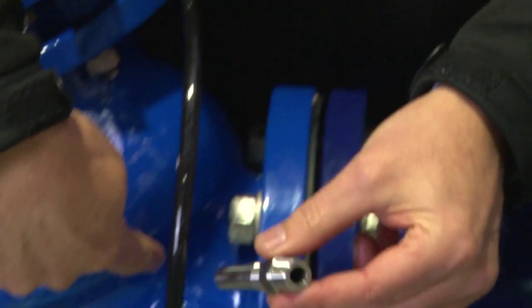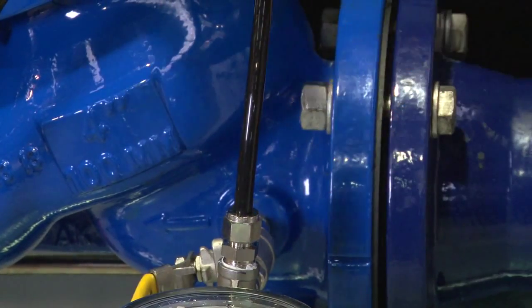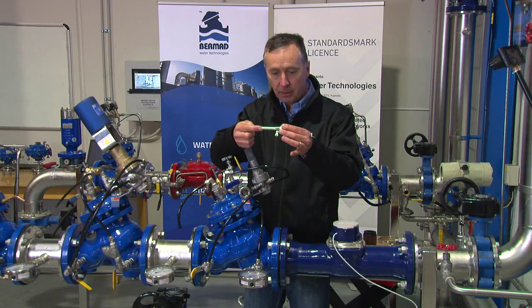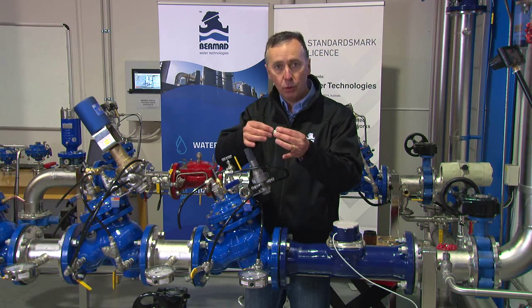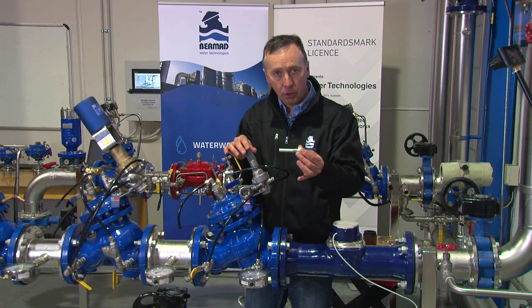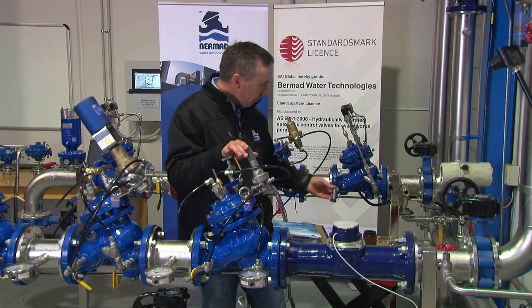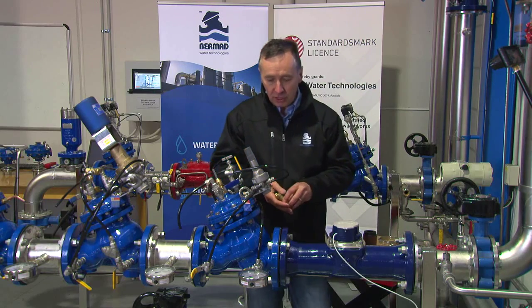Every valve is fitted with what we call a stagnation tube. This stagnation tube is fitted into the inlet and outlet side of the valve, travelling through the wall of the body to take the best water profile from the center of the pipe and avoid the possibility of port blockage. These are fitted standard to every Model 720 PRV to ensure it's a long-term reliable valve.